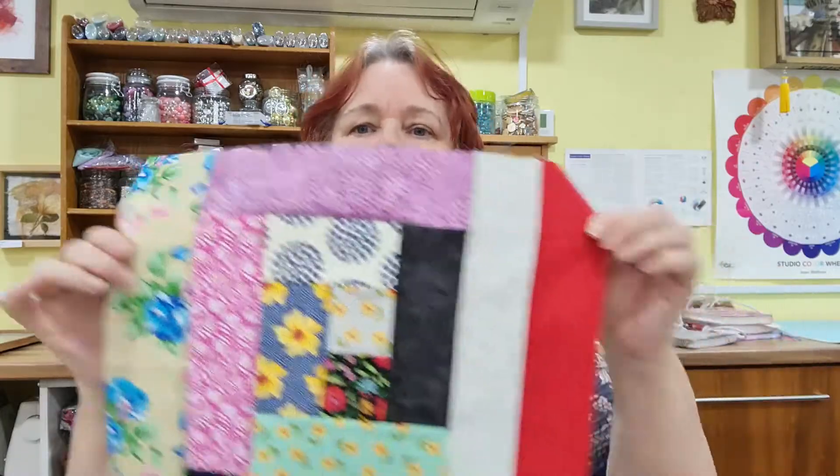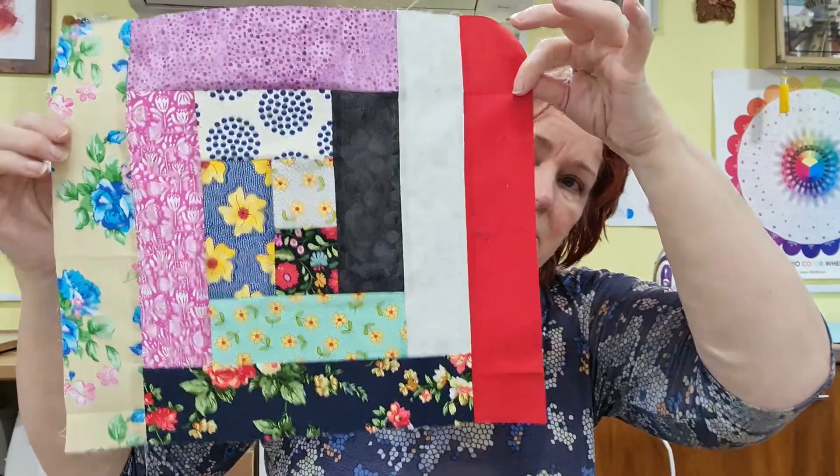Hello everybody, welcome back to Eubrink Studio. Anita here, based in West Norfolk. This is part of March's challenge where we're using our scrap bags, and if you remember, my scrap bag had lots of these little bits and pieces in them left over from when I was bag making. I was thinking, because they're quite nice sizes and shapes, we could do some patchwork and quilting with them, so I've been piecing some pieces together.